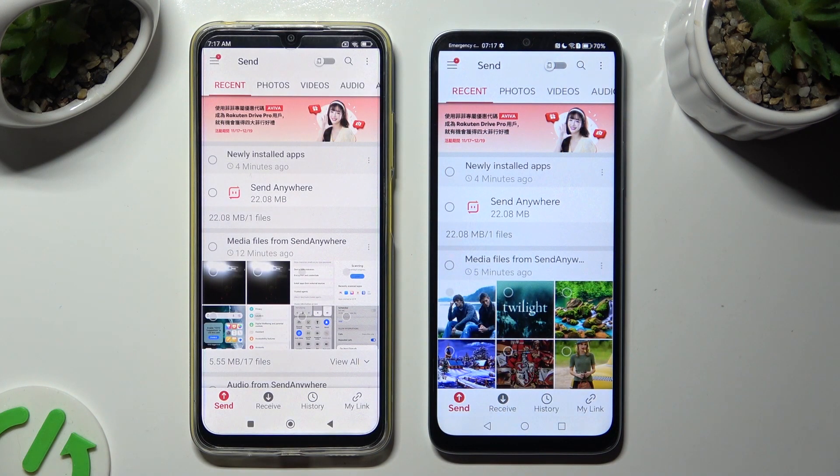Select Send at the bottom left corner on the Xiaomi, and then Receive right next to Send at the bottom on the Honor.